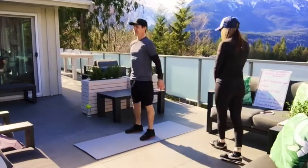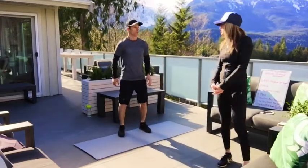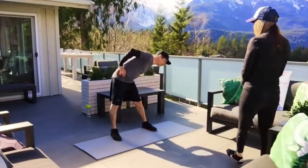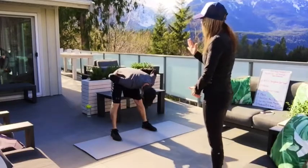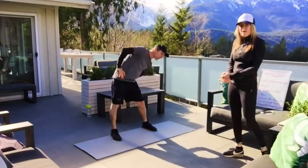You guys are getting warmed up there at home. We're going to go into those trunk rolls to the right, keeping those legs nice and straight, getting a little bit of a hamstring stretch. Flat back. Let's do about five of those one way and then switch — five of those the other way.